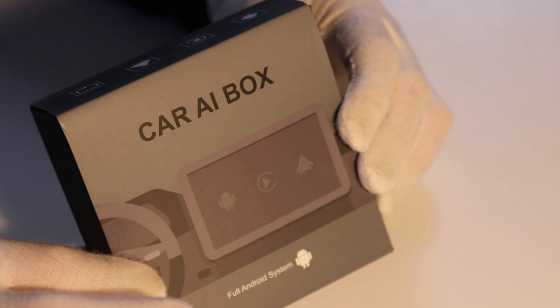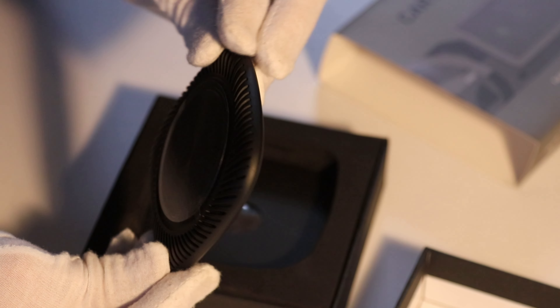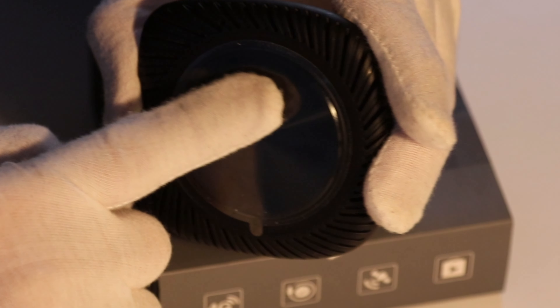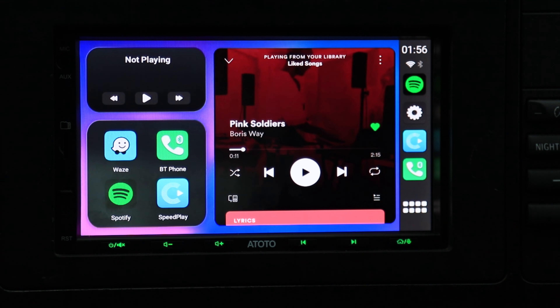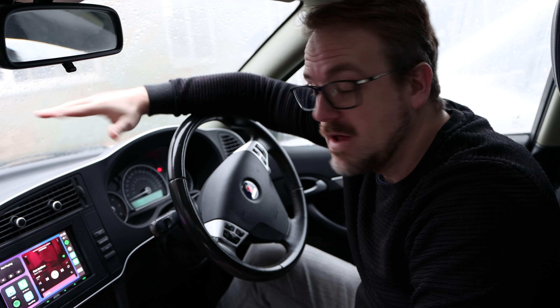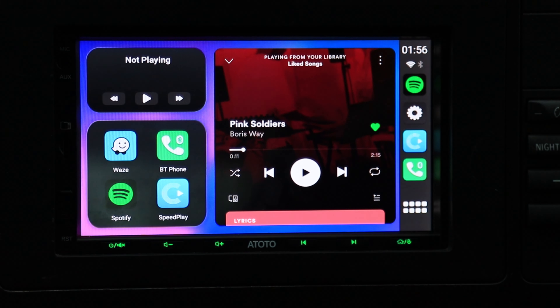Let's get this one out of the box and have a look. Here it is, and it looks really very pretty. If you have a look at the screen, this is exactly what you're going to see on any factory head unit which is CarPlay compatible — a Mercedes, an Audi, a BMW, or any car which has CarPlay from factory. When you plug this device in, this is what you're going to see on the screen.